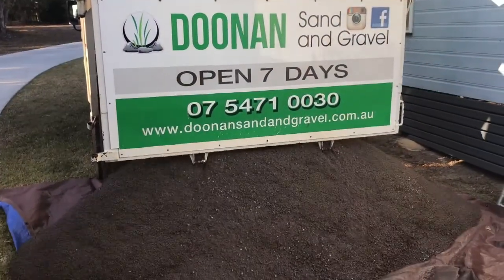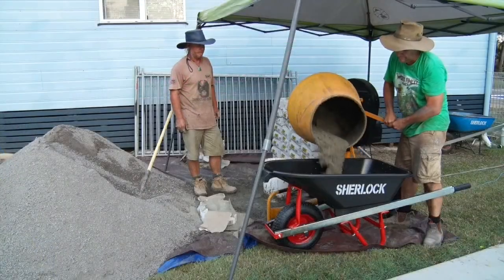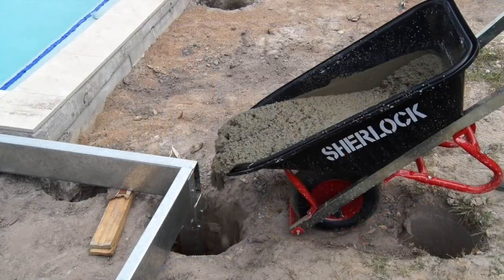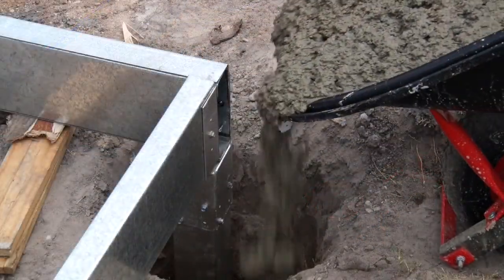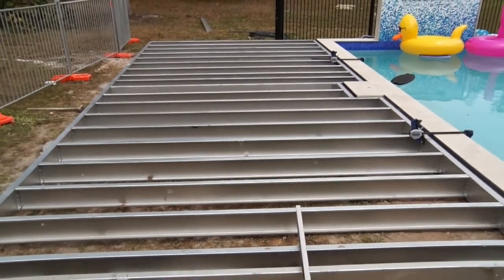Concreting time — we went old school and mixed by hand. The gravel and sand was ordered pre-blended at the right ratio, so we just had to add the right amount of cement. A barrow like this with a pouring lip makes it super easy to drop your load exactly where you need it. Now we just need to leave everything to sit for about 12 hours until the concrete sets.